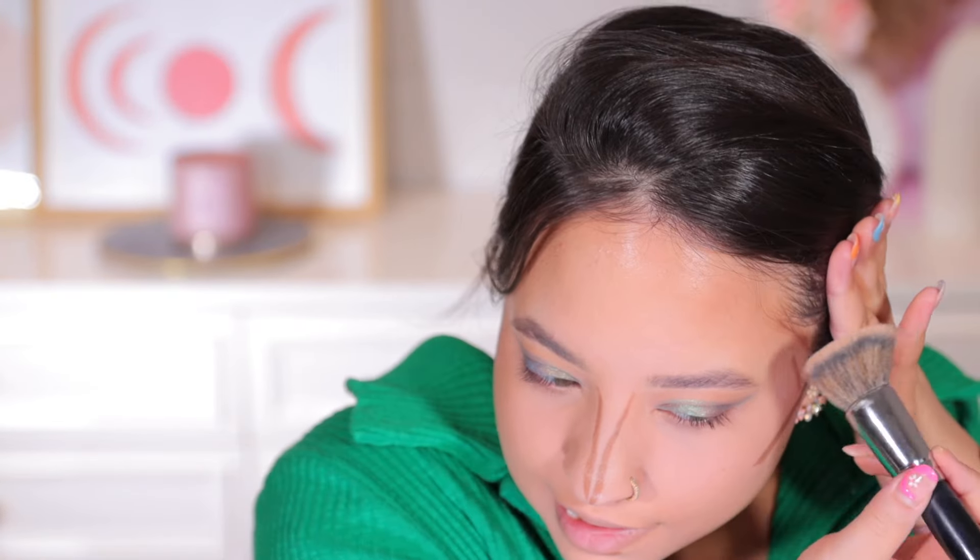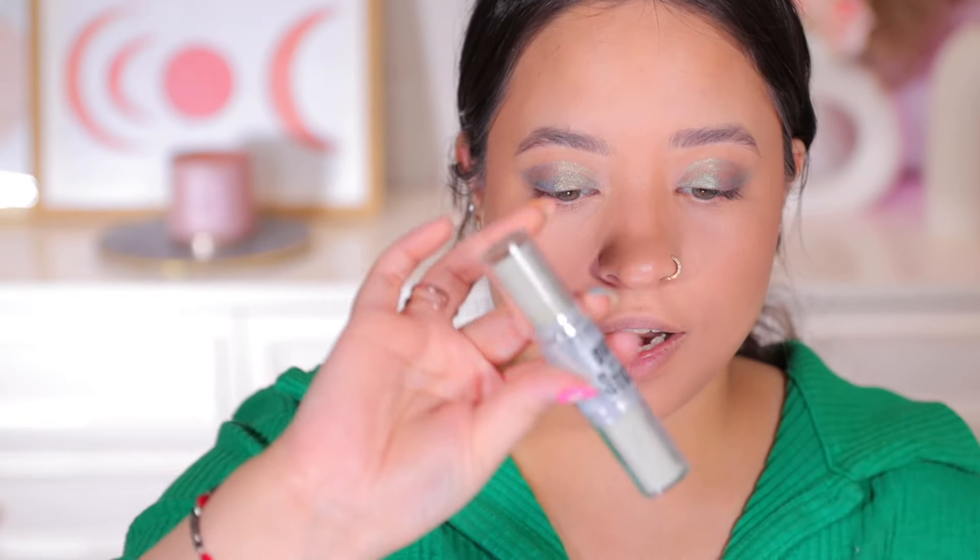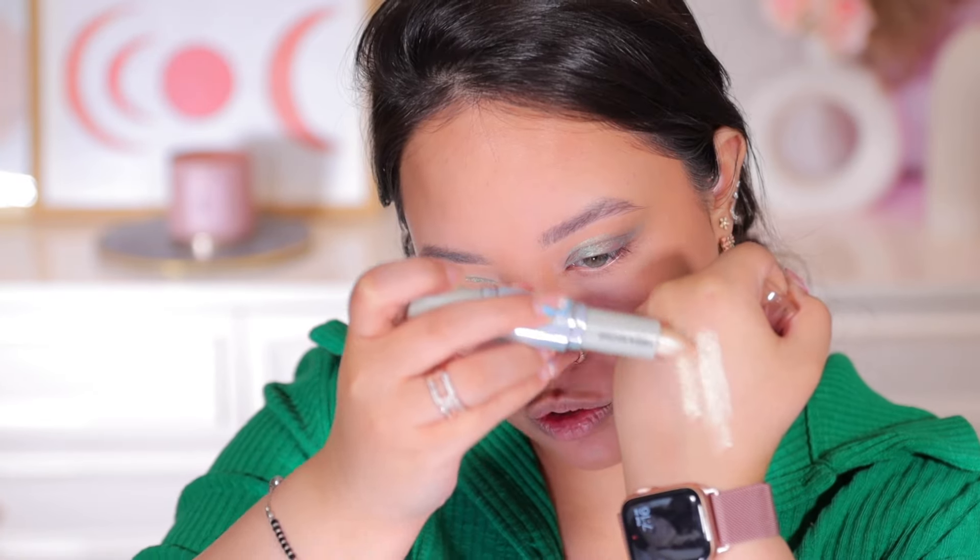It's creamy, it glides on the face very easily, and it is blending so seamlessly. It is not too pigmented, which is a good thing especially for beginners — some cream products are very hard to blend into your skin. This is just really meshing into my skin beautifully. The shade is really pretty.